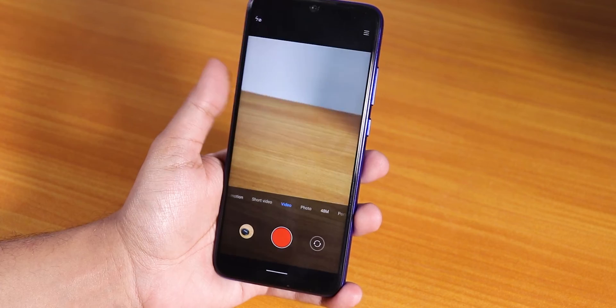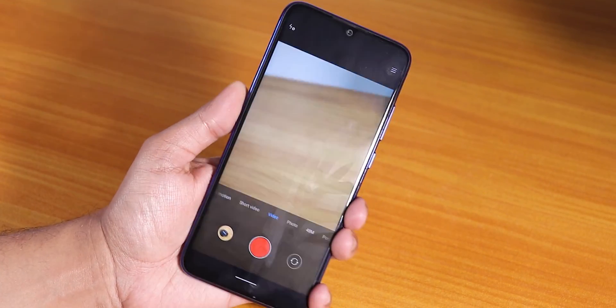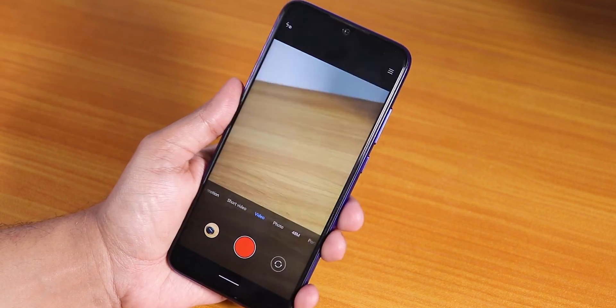That is how you can get the ANX camera with video working on the Redmi Note 7 Pro. Give this video a thumbs up if you liked it, subscribe to the channel if you haven't yet. This is Tito signing off for today — catch you guys in the next one, bye!